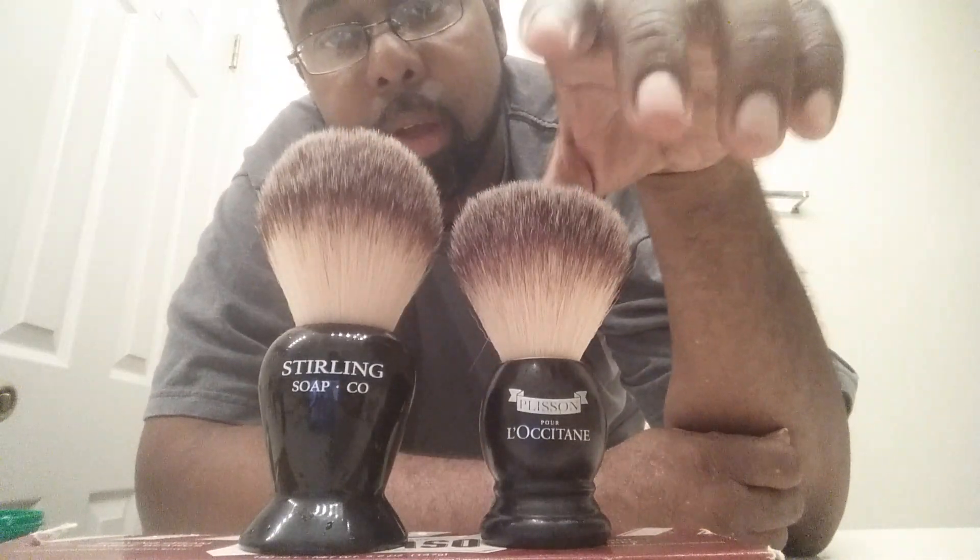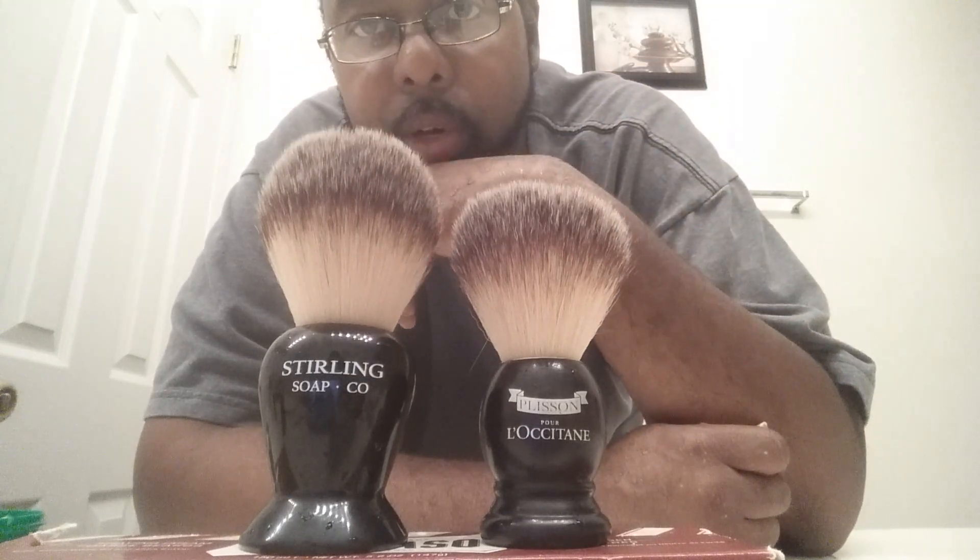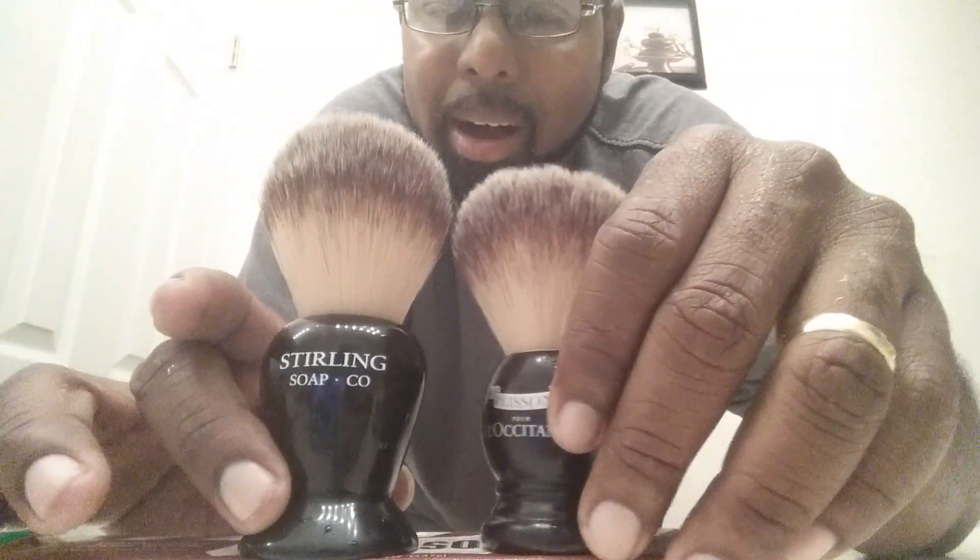All right everybody, it's David Griffin. I got something new in the den — this is the Sterling 26 millimeter synthetic brush, $19.95 right now at Sterling Soaps. Starting Saturday I believe it'll be $22.95. Here is the old classic — what guys like Chris Bailey call the brush of the guys — the La Accetan Plissé synthetic. Nice brush, classic. But as you can see, this one is 30 bucks and this one is 20 bucks.